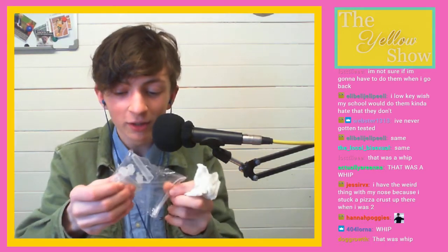Why am I doing this on stream? I got them today and I thought, you know what I'm doing with my corona tests? I've got some like vials. Is that for your blood in there? You know?